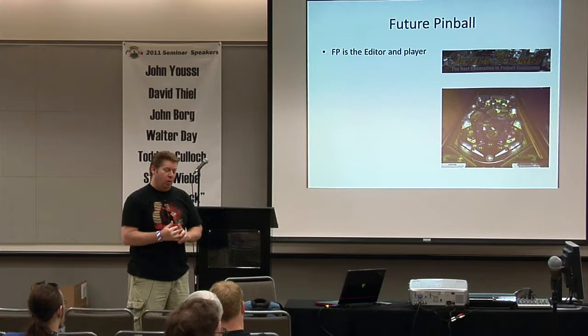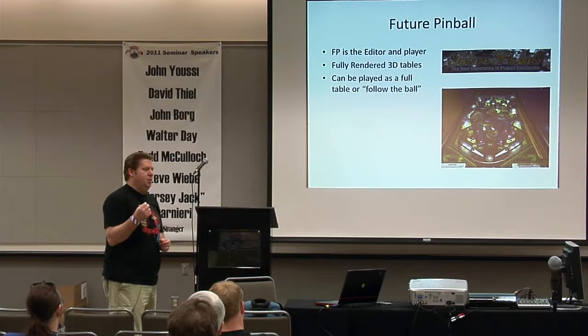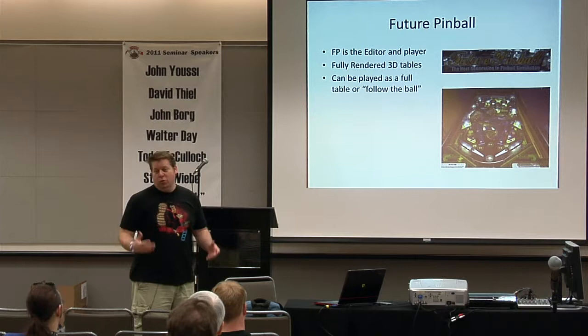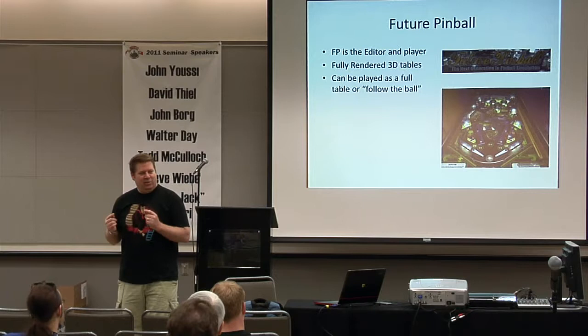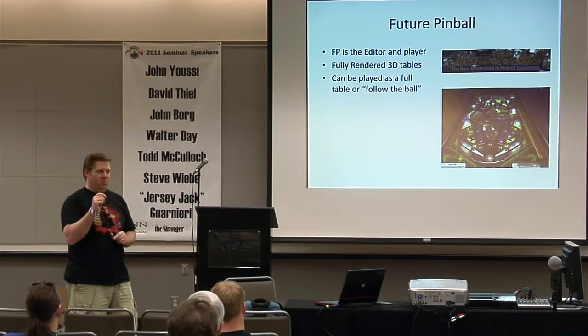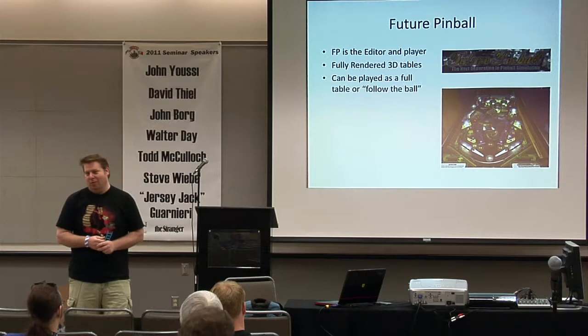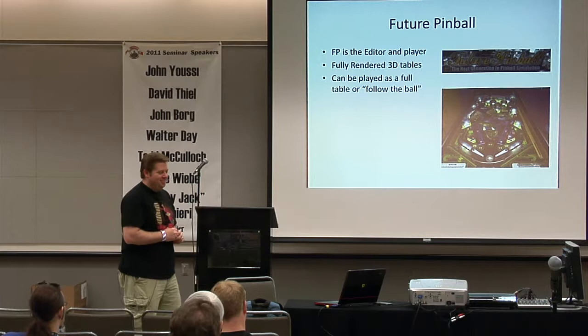Future Pinball requires a lot more power to run because it is fully three-dimensional rendered. It's got full camera follow of the ball — like the PlayStation and Xbox pinball games where the camera follows the ball and makes you totally sick. You can only see part of the playfield at any one point. People who love Future Pinball love Future Pinball, and people who love Visual Pinball love Visual Pinball — it's a holy war on the forums.